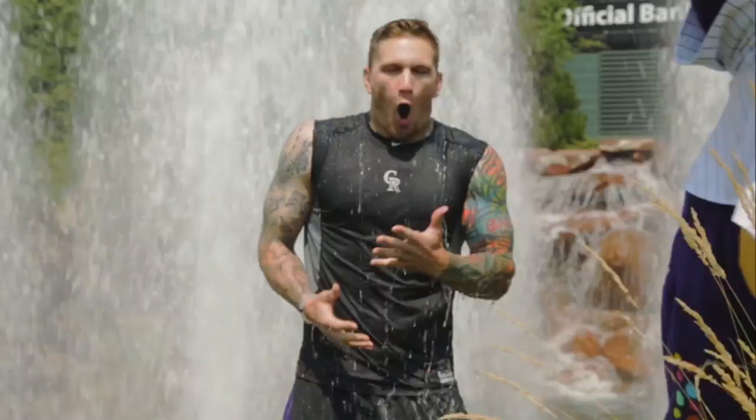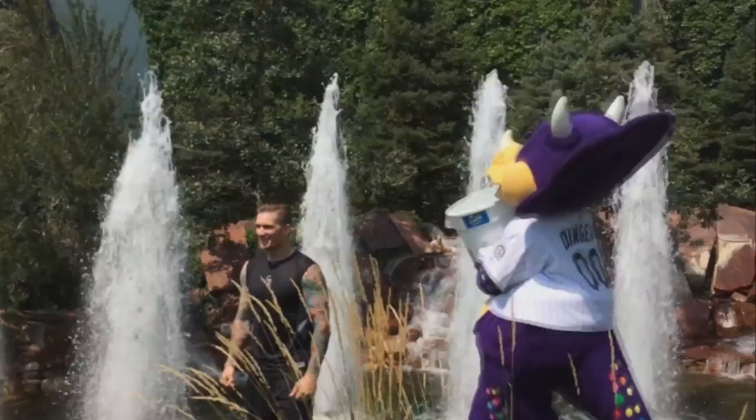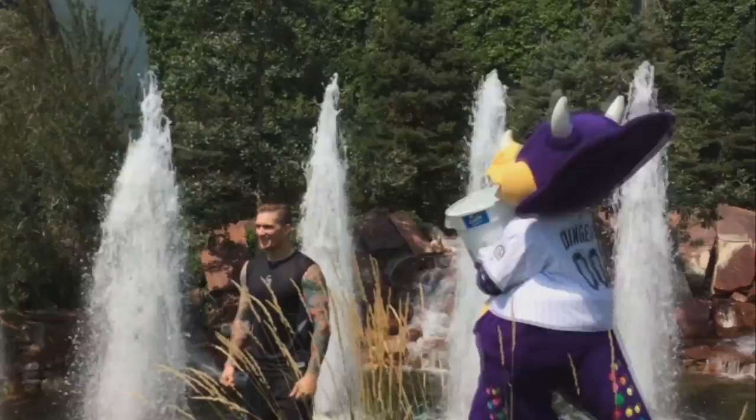This is the Ice Bucket Challenge. Bring it on! That was cold. Cincinnati Reds, you're on the clock.